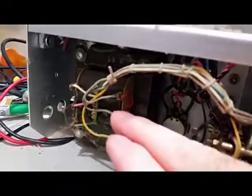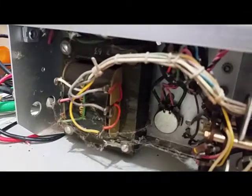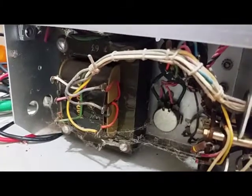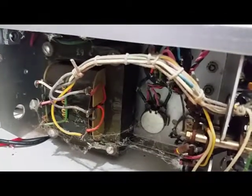It can be either balanced using these terminals or unbalanced where you ground one leg to get the 600-ohm output. Back in here, this transformer is actually a signal transformer used on the lower frequencies to provide the balanced 600-ohm center-tapped output. The oscillator itself drives the primary of that output transformer, and the secondary leads to the front panel.